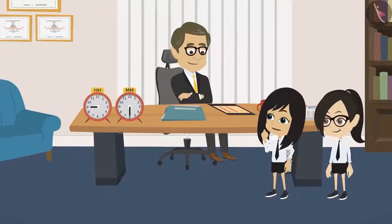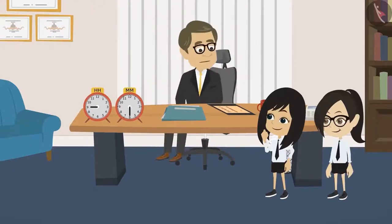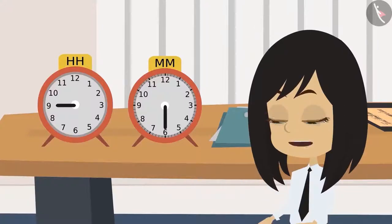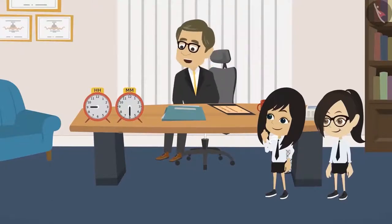Sir, why have you kept these two clocks that are not working on your table? No, Neha. These two clocks haven't stopped — these two are working. No, sir. See, both these clocks have only one hand. Yes, Neha. Both the clocks have only one hand, but both the clocks are working.